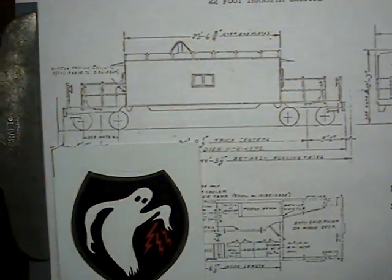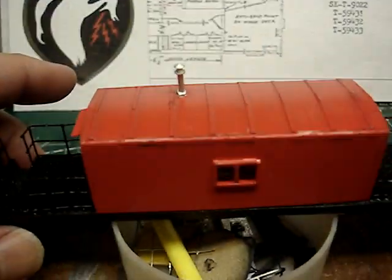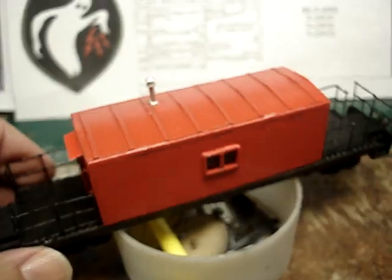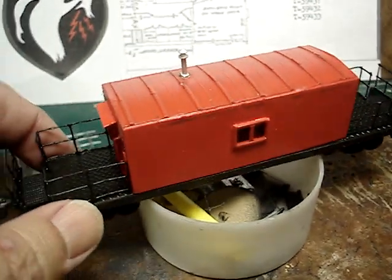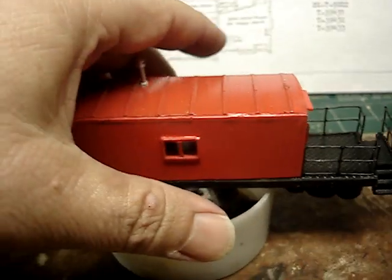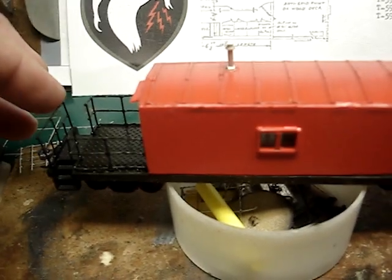And if you're interested, please leave a comment down below and I'll show you how I did it. Hopefully you can have the same results I did. It turned out okay. I would have liked to have done a few things different. I figured out the handrails — that was the toughest part of this. I didn't want to have to solder them, and I didn't want to use the little styrene handrails.